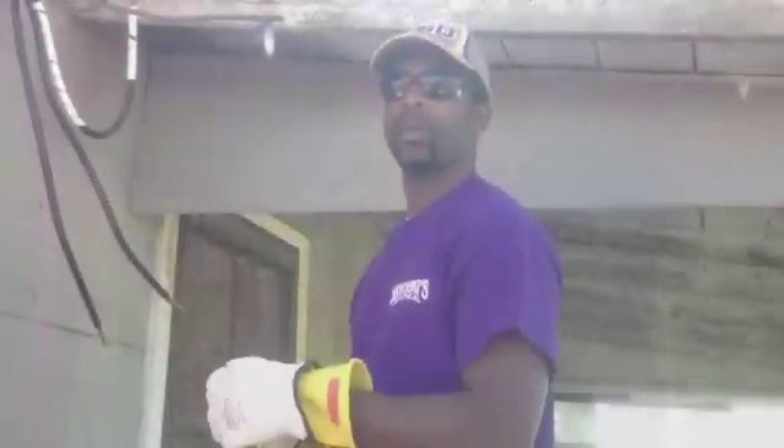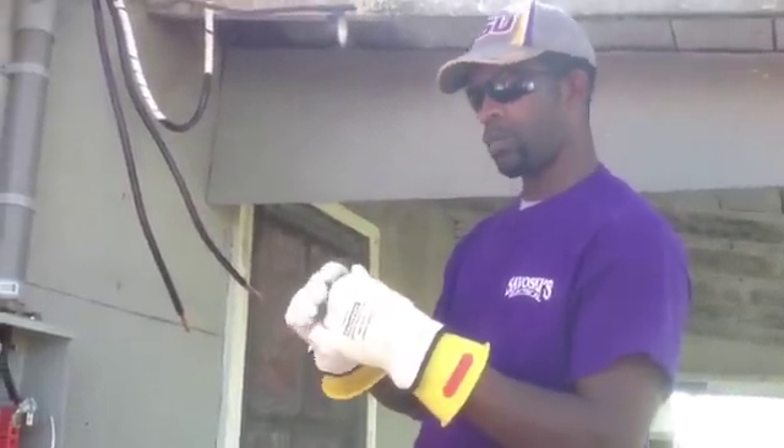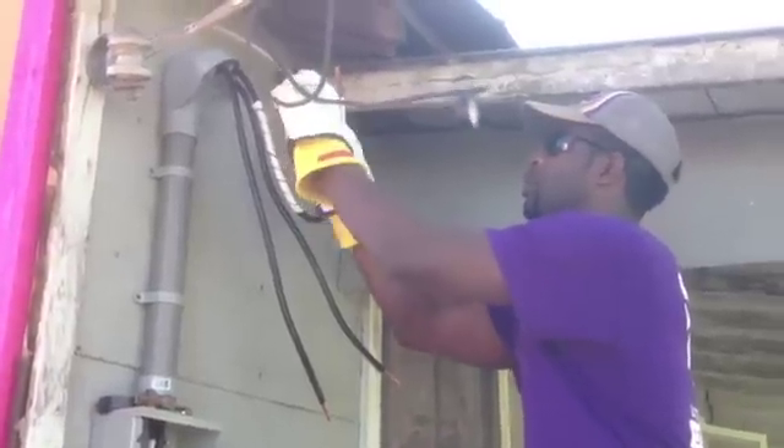I'm going to go ahead and disconnect these. Now I'm going to start off with my neutrals, my neutral wire. Make a connection with that one.